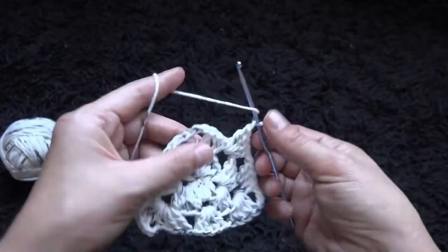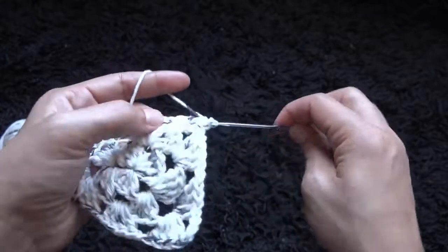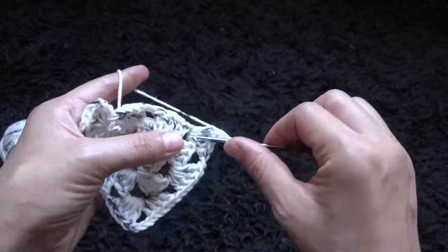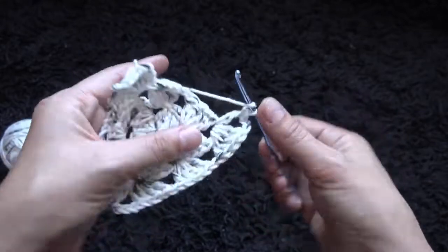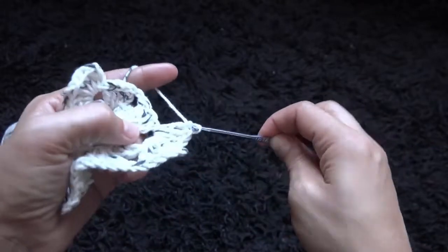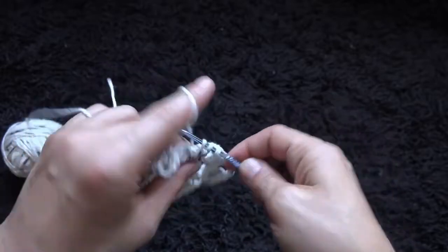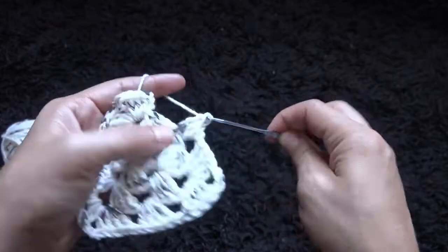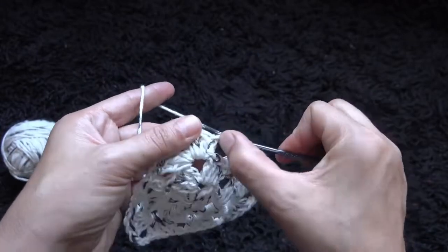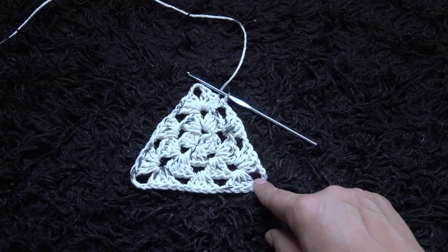I'll chain 3, then after 4 double crochet, chain 1, and through the next chain loop I'll make 4 double crochet. Through the next 3-chain loop I'll make 4 double crochet. I'll chain 3, then through the same 3-chain loop I'll make 4 double crochet. Chain 1, through the next 1-chain loop I'll make 4 double crochet. I'll chain 1, and now to complete row 3, right here to this 3rd chain I'll make a slip stitch. This completes row 3 — for the pattern, we repeat row 3.